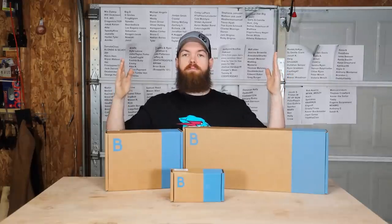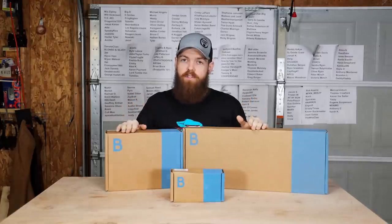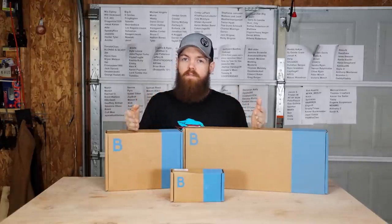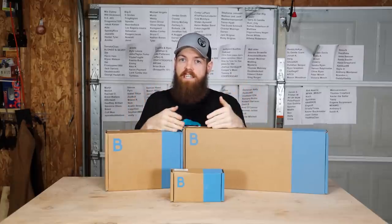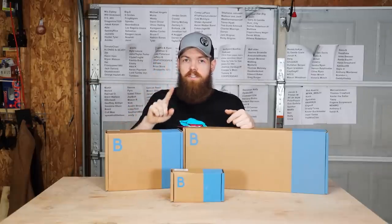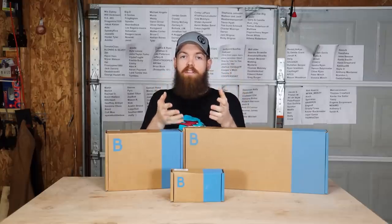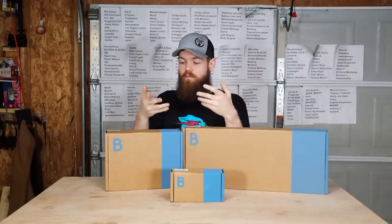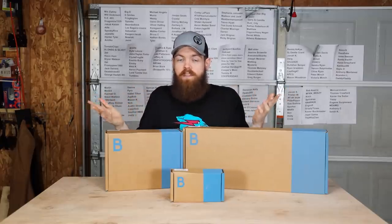But before we do that, this video is sponsored by Bespoke Post. Bespoke Post is a monthly subscription service. Each box is only $45, but it is guaranteed to have at least $70 worth of product in each box. But what sets Bespoke Post apart is that typically if you sign up for a box, each month you get a box and whatever is in the box is what you get. If you don't like it or you can't use it, too bad, you're stuck with it.